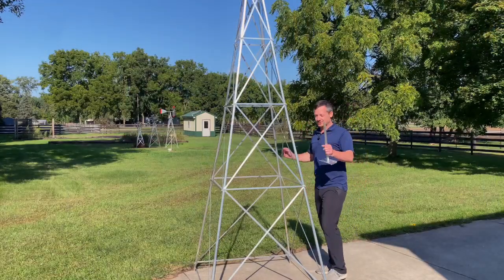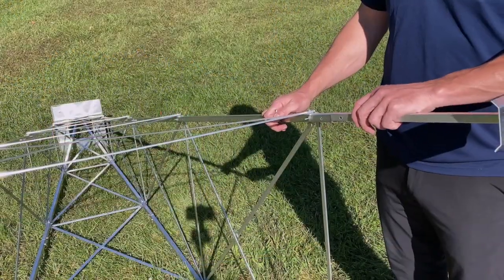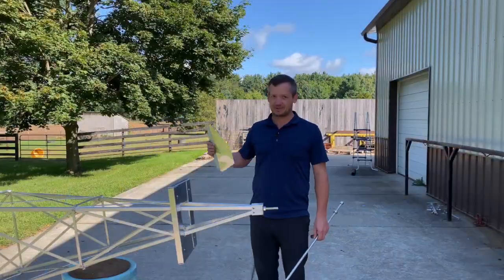Before we add the fan up top, install the anchors by laying the windmill on its side. The anchors easily slide inside of the leg — just line up a hole, insert a one-and-a-half-inch bolt with a nut on the inside. Do that on all four legs and the tower is now complete.